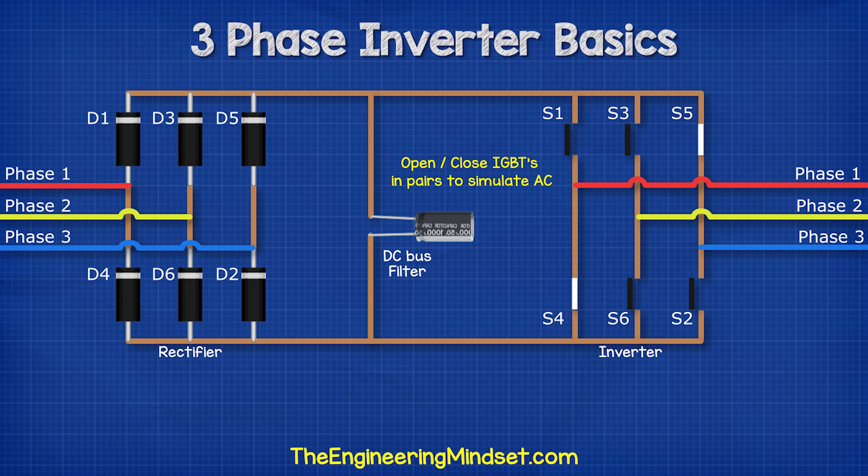To get our three phases, we need to open and close switches in pairs to direct the flow of current to form our supply and return paths. That way the connected motor will experience alternating current.